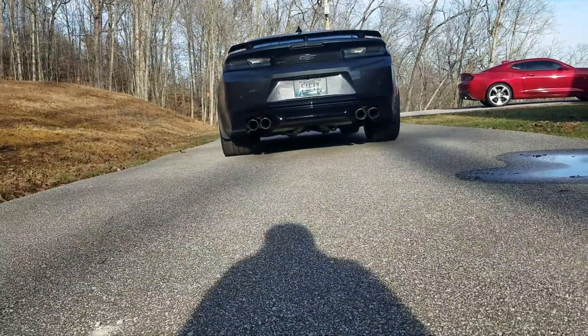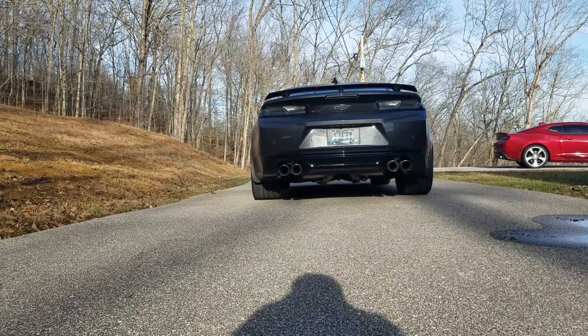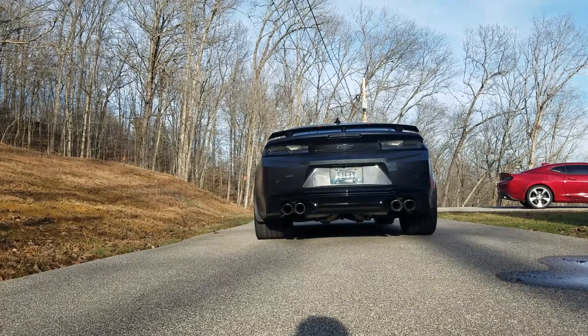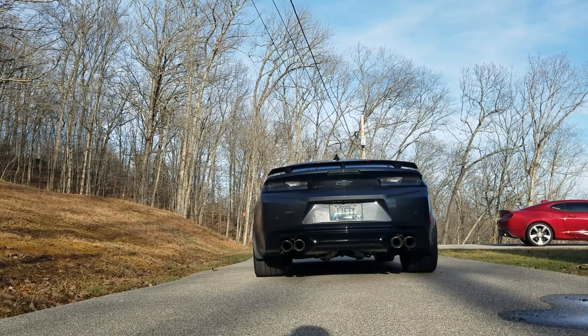Haven't done a video on a Camaro in a while, so I figured I'd try to do a cold start out of the garage. I pushed it out - I'm out of breath - but it should give more of a natural sound so it won't be so echoey like it is inside the garage. Here it goes.